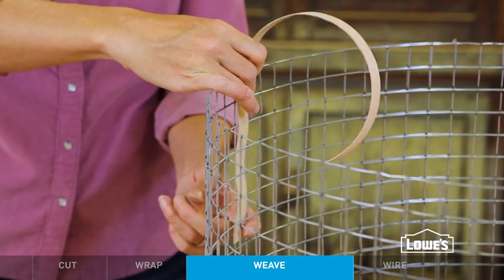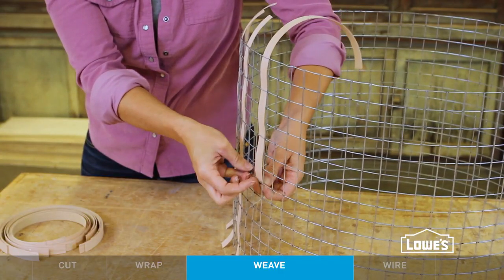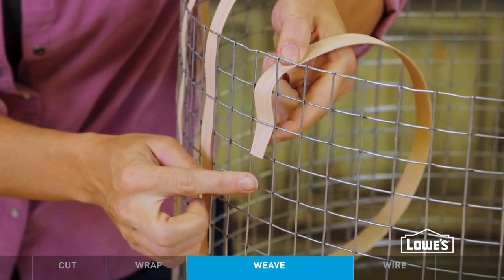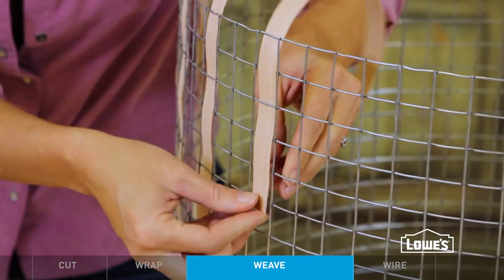Don't try to work too quickly and be gentle with the veneer, because it can snap if you tug or bend too hard. Weave the pieces starting inside the shade, working your way from top to bottom. As you're weaving, it's important to know where any wider horizontal strips will play into your pattern, so you can leave enough room for them to slip under the vertical strips.